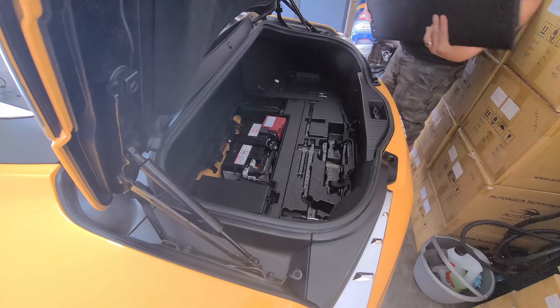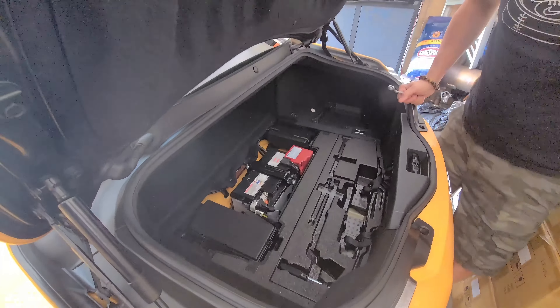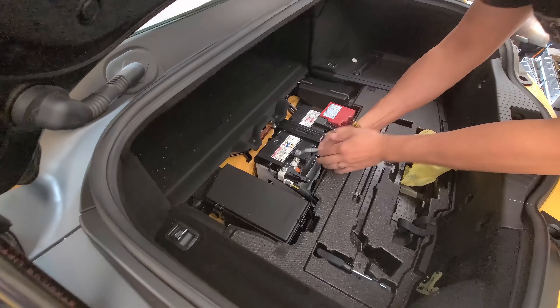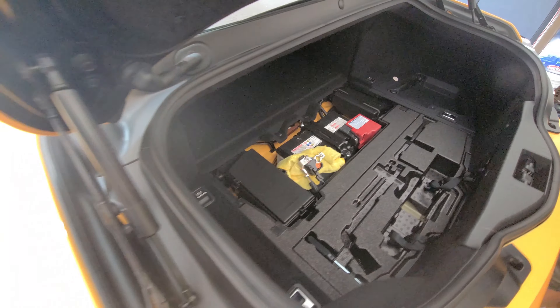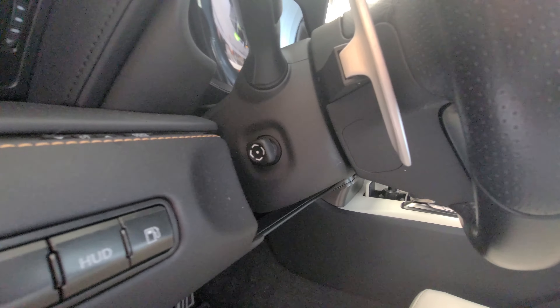So just removing some covers here on the rear so that we have access to the battery and disconnect that, because that's going to be very important. Battery has been disconnected.